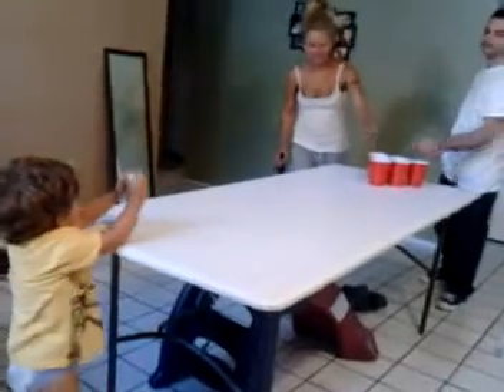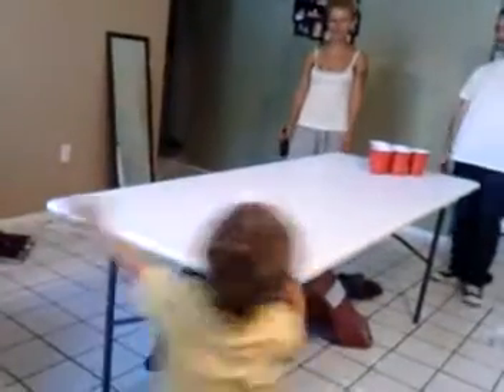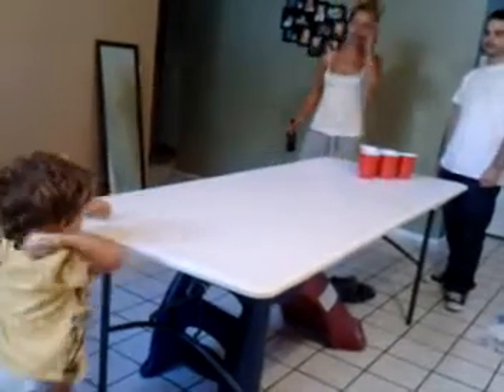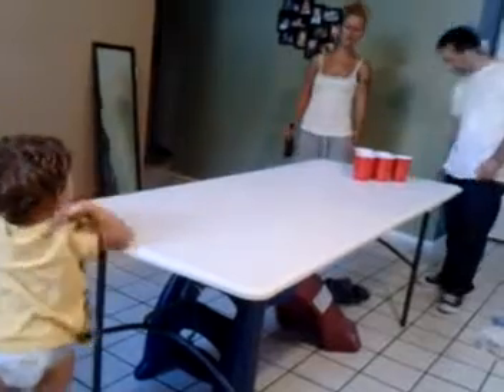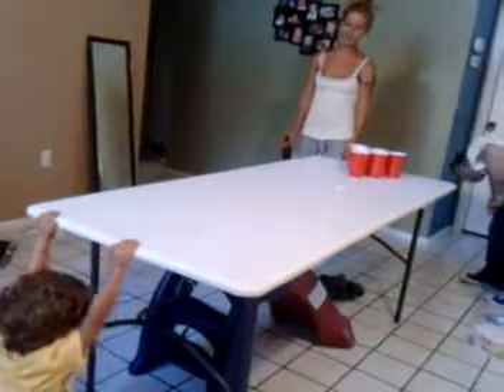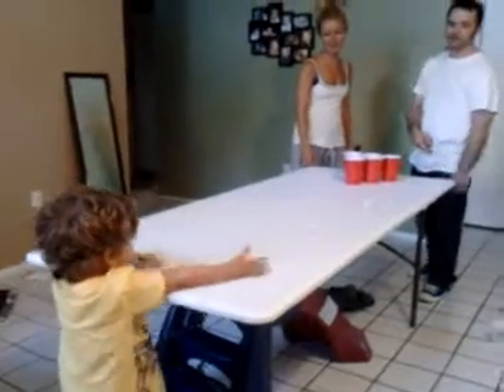Right here? Yeah, right here. Almost, right. Do it again. I'm good. Thank you. In the cup. Almost. Get the ball, get the ball. So close. So close. There we go.